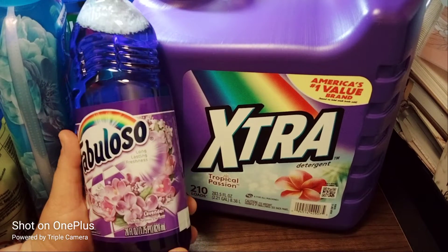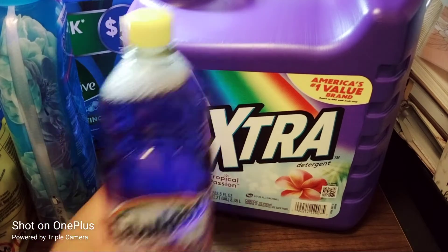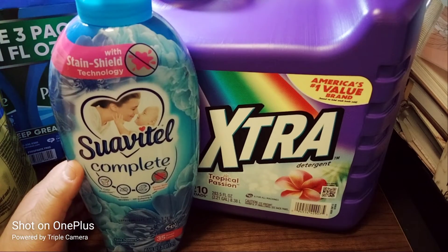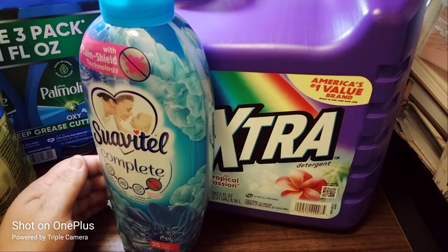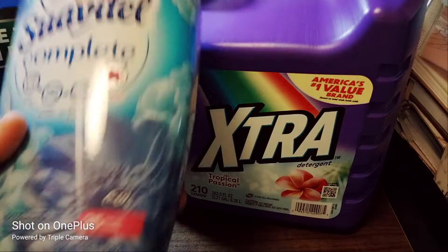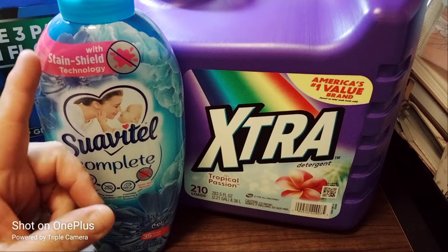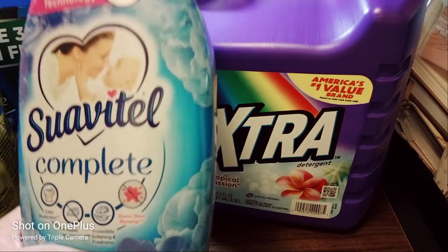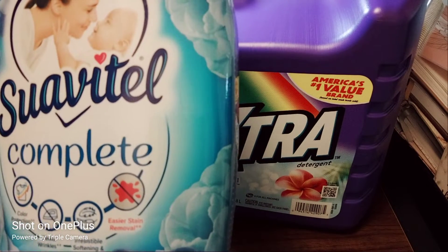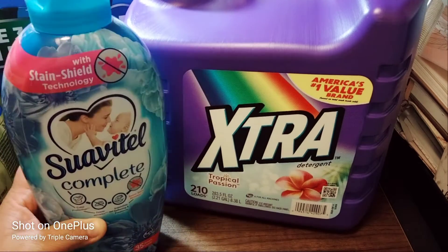The next item we picked up is the Suavitel Complete. The scent smells really good — it's Field of Flowers. This was around three dollars something. It has stain shield technology, so it provides color protection, fewer wrinkles, irresistible softening and freshness, and easier stain removal.